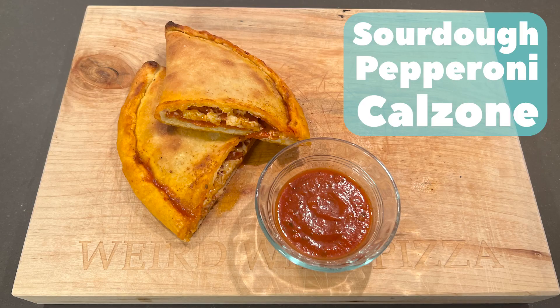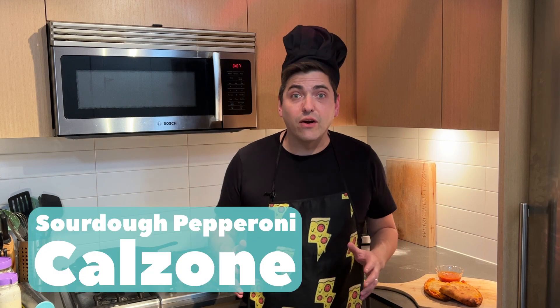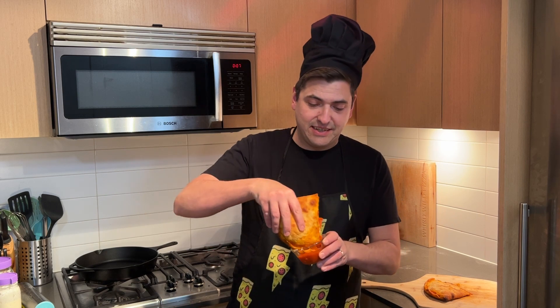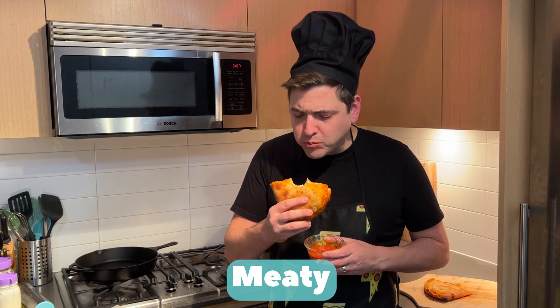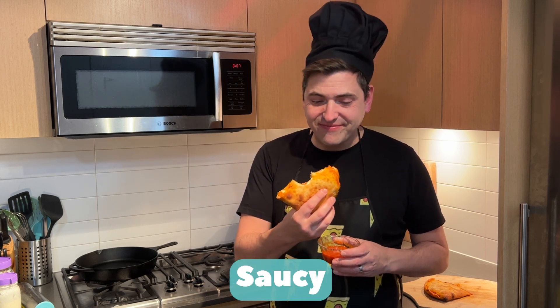Sourdough pepperoni calzone. It's time to try our sourdough calzone. Looks good. That is meaty. Nice melty cheese. Very saucy. Very good.